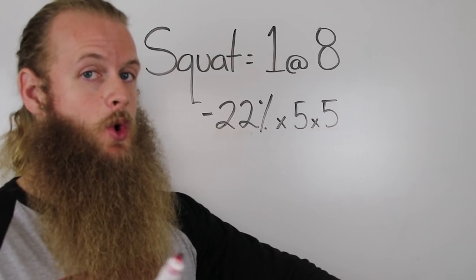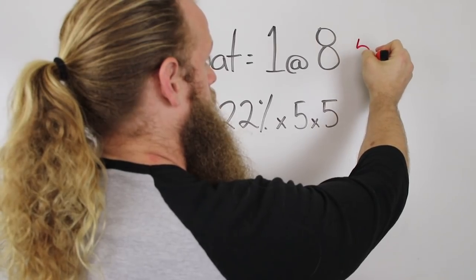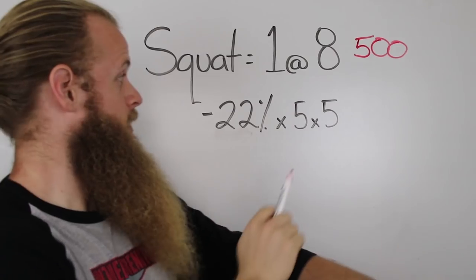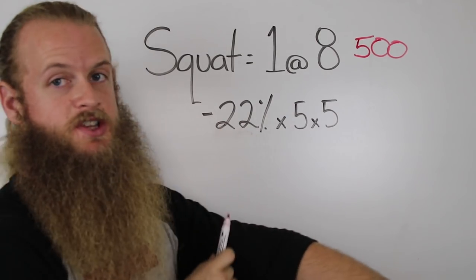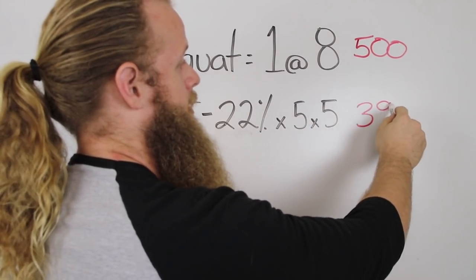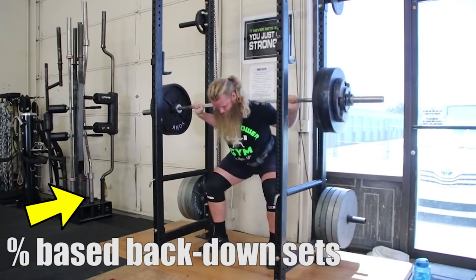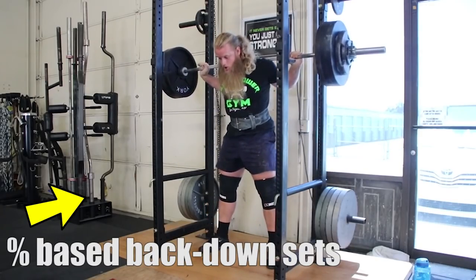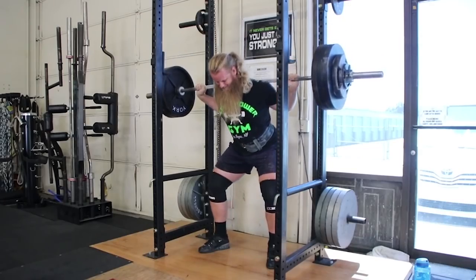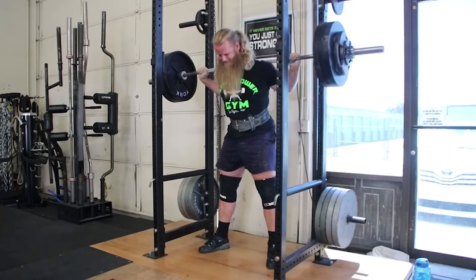For example, on the squat I might work up to a single at RPE 8 and end up squatting 500 pounds. Then I would subtract 22% off the bar and do 5 sets of 5 with it, giving me 390 pounds. This percentage-based training is highly accurate because it's based off of that top single I did on that particular day, not a single I did 4 months ago.